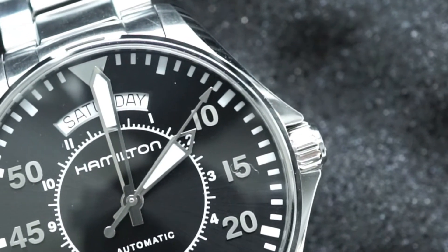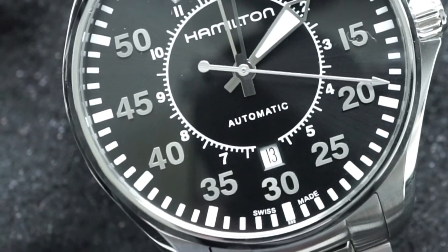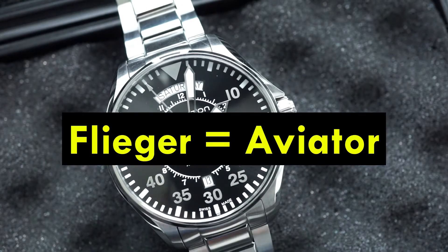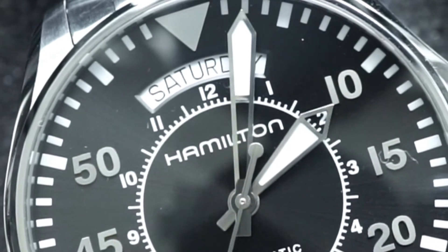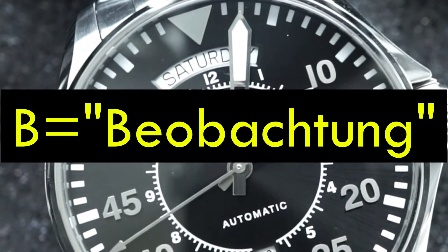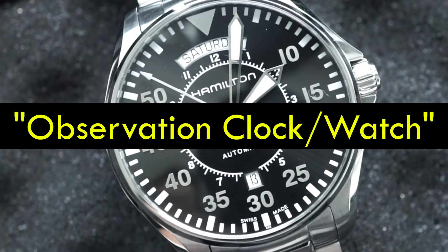If you're interested in this watch, one thing you'll hear a lot is that it is a flieger watch, and specifically a type B flieger watch. Flieger is just the German word for aviator or pilot, so it's a fancy way of saying pilot watch. Under the title of flieger watch, there's a subcategory called B-Uhr watches — directly translated to English as observation clock or navigator's watch.